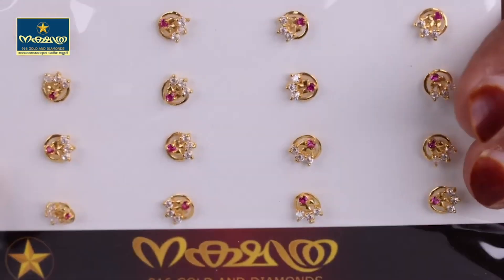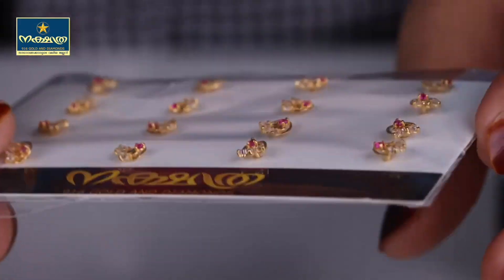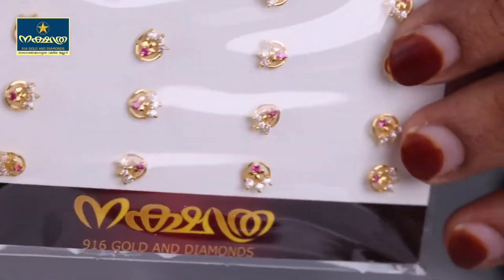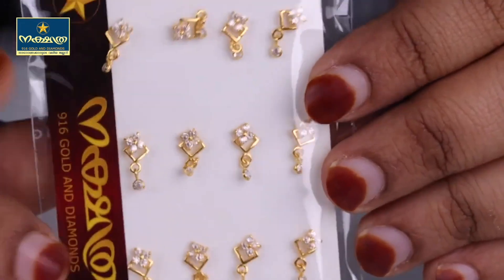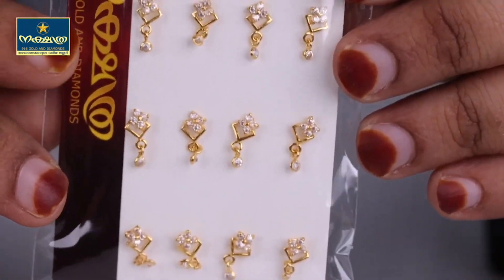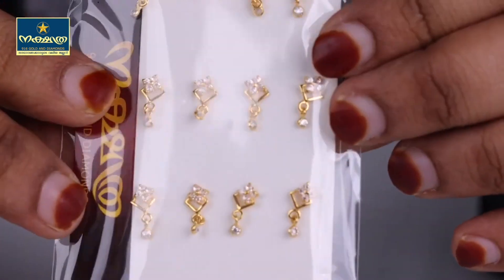This is a round design. This is a red combination of white and red. This is a hanging model. This is a hanging design.